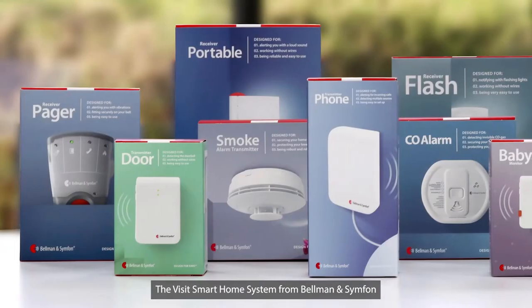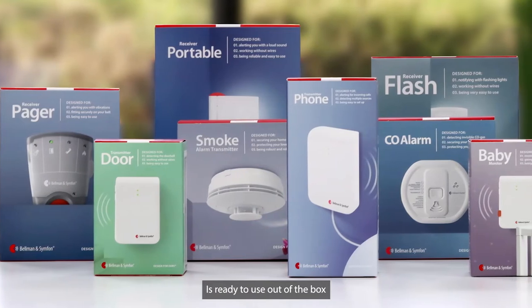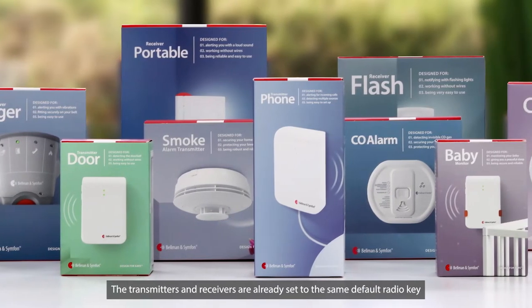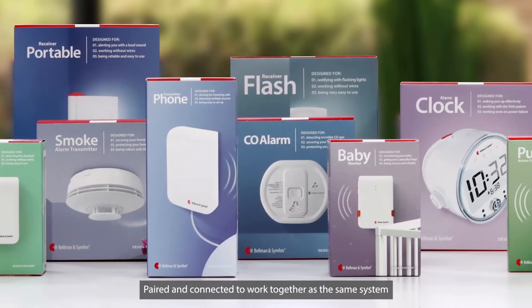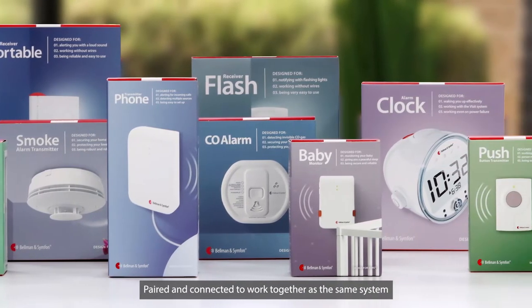The VISIT Smart Home system from Bellman & Symphon is ready to use out of the box. The transmitters and receivers are already set to the same default radio key, paired, and connected to work together as the same system.